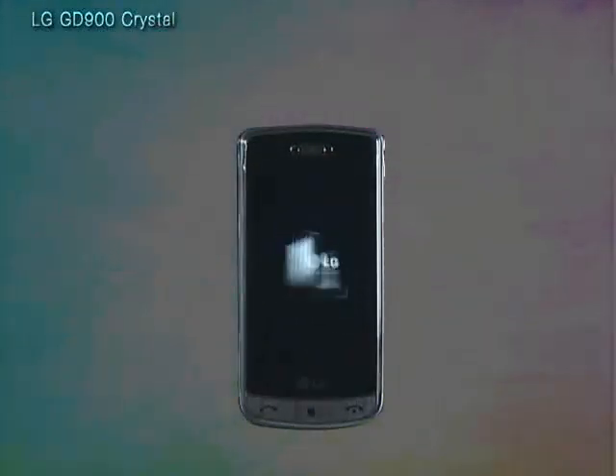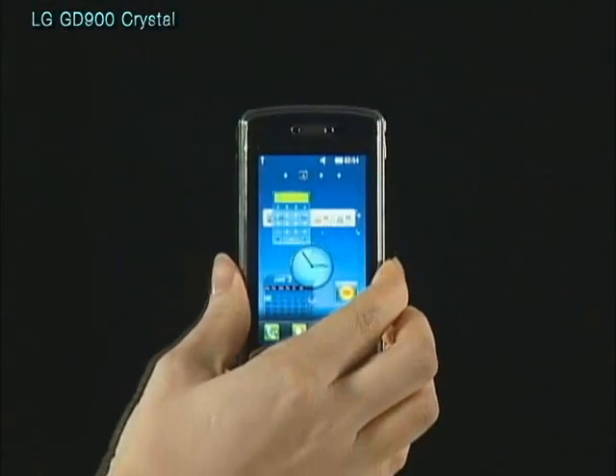As the world's first transparent design phone, the LG GD900 will let you stand out from the crowd.